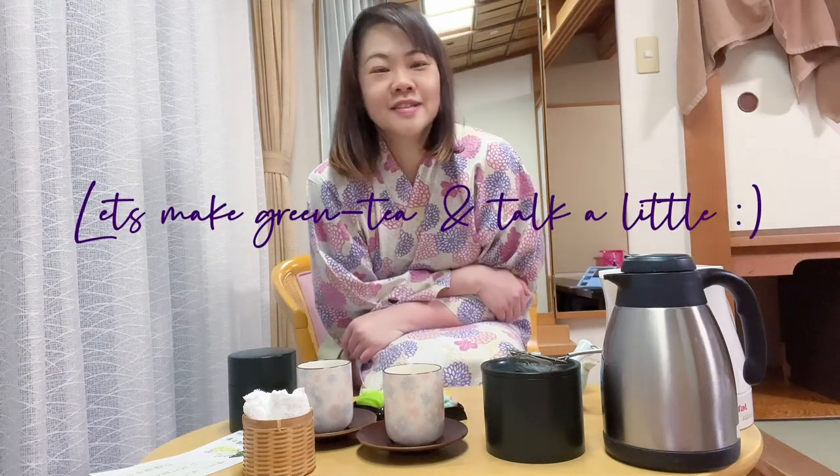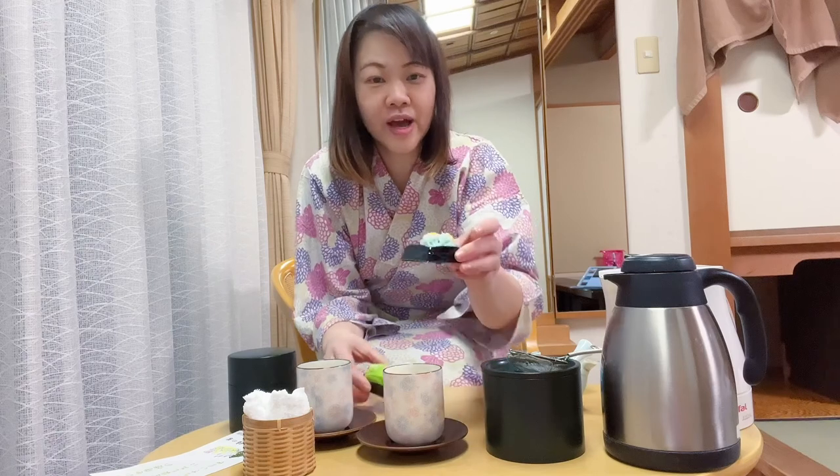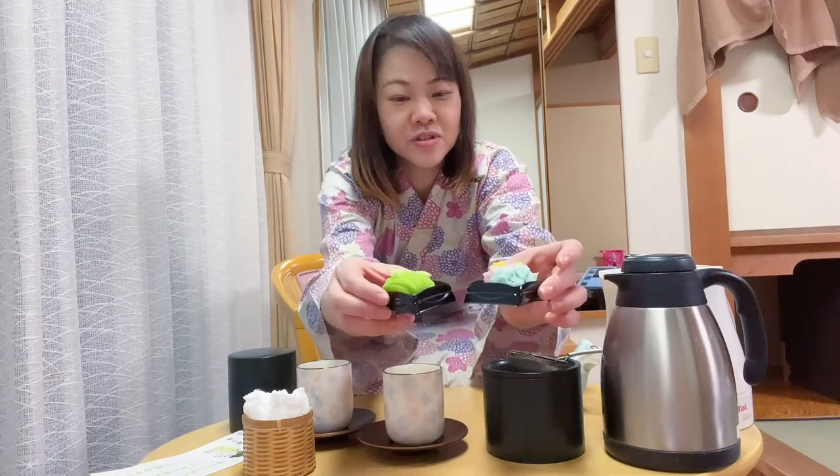Hello guys, konbanwa! I just had my shower and now I'm going to make hot tea after the hot bath to go with my wagashi that I bought this afternoon. Can you see?